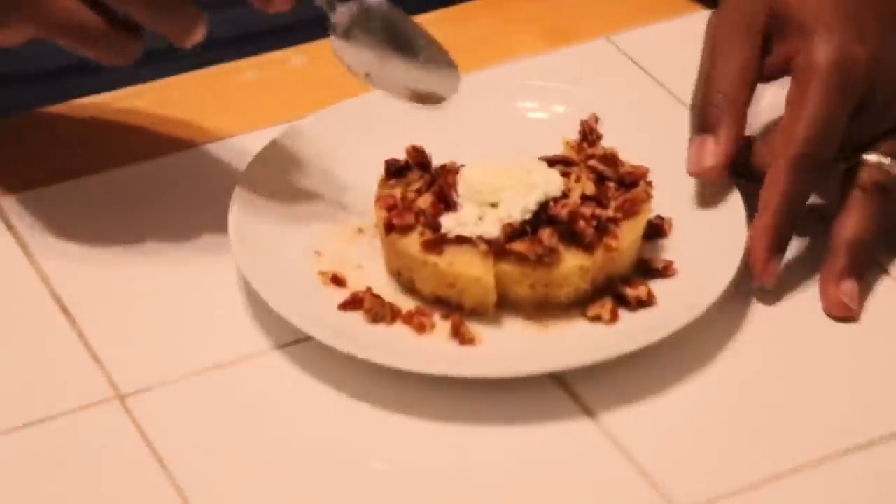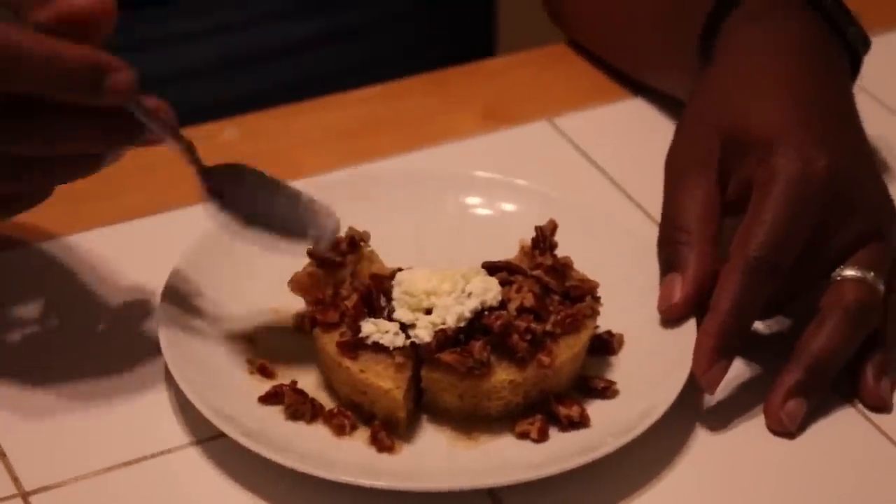Welcome to autumn! Tonight I made a delicious fall dessert — it is a pecan pie mug cake. That's what it's called, not pumpkin pie. I kept calling it pumpkin! I will be making some pumpkin recipes, but this is not one of them. This is really good and super simple to make. The addition of the Torani caramel syrup really sets this apart.